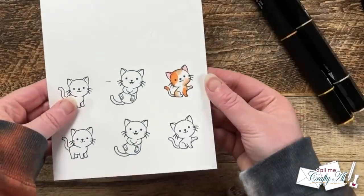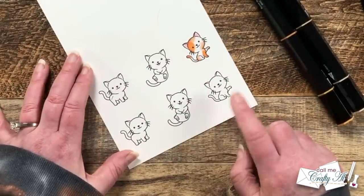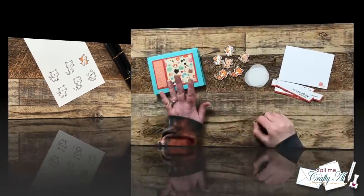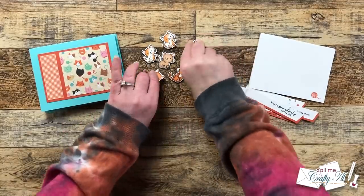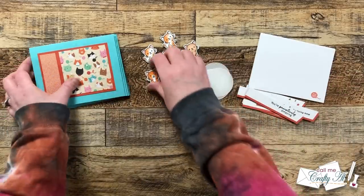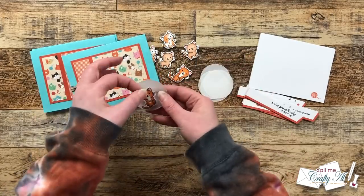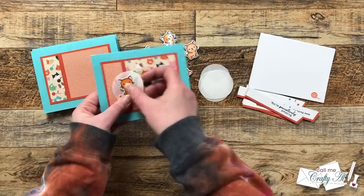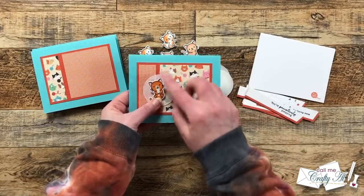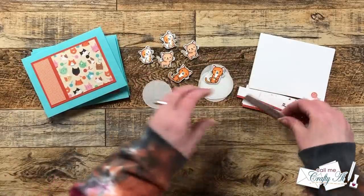I colored the rest of the cats off-screen and then used my Brother ScanNCut to die-cut them out. While off-screen I also added foam tape to the back of each cat, stamped some white cardstock pieces for the inside personal message, and stamped some vellum circles. I thought the vellum circles would help the cats stand out from the patterned paper while still letting you see through it.